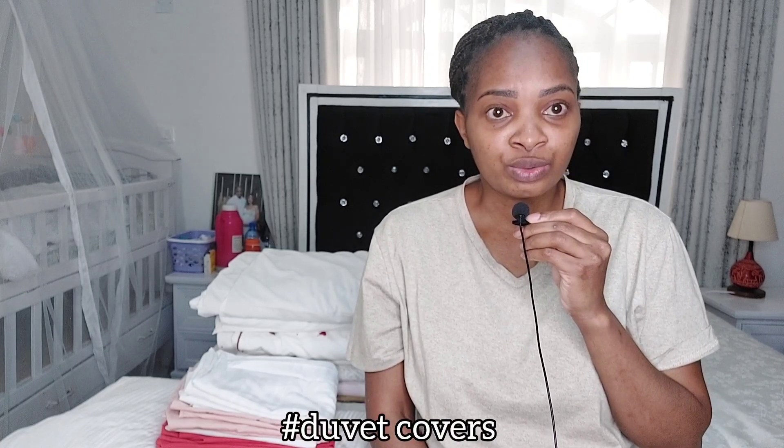My duvets are not new — they are thrifted, second hand. They are cute and unique. It's rare to find the exact same duvet cover somewhere else, that's why I decided to give you my plug. I started shopping for these duvet covers from last year, so don't feel pressured that you need a lot at once. Whenever I feel like I need to add one, I always go to this shop that I'm going to be plugging you to, because they're affordable, cute, and quality.